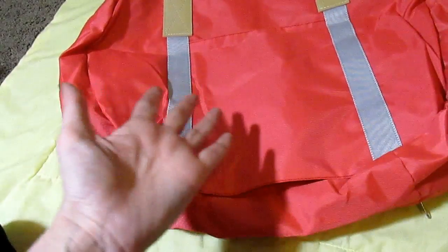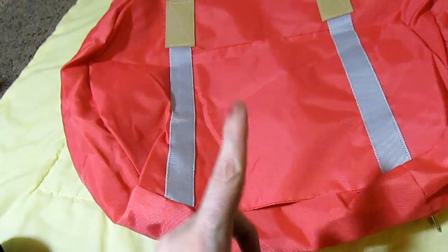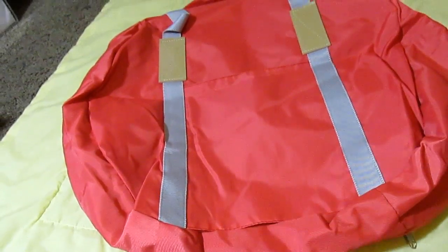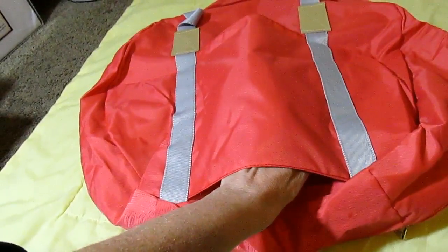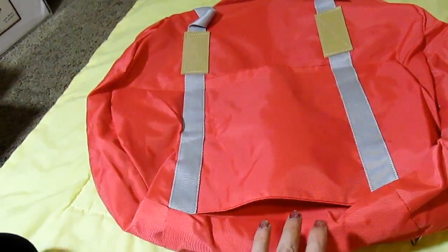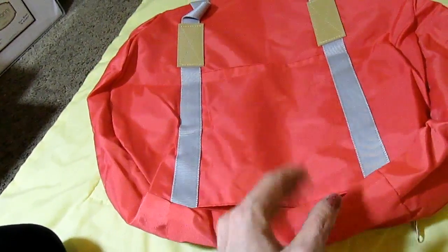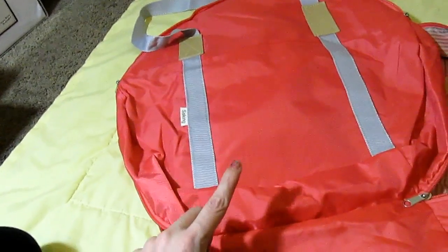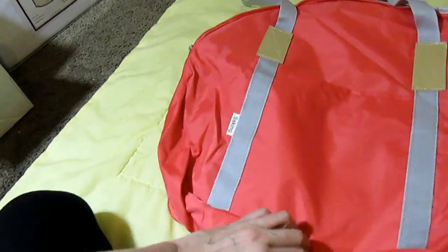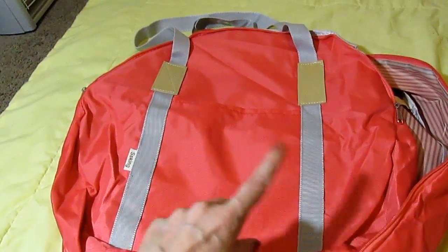Some reviews say it has two pockets on the outside, but it does not — it has one pocket and one luggage sleeve. I think that sleeve is perfect for holding the bag on your suitcase. They also have this in blue, more of a vibrant blue, and they made the colors bright so you could find them easily.